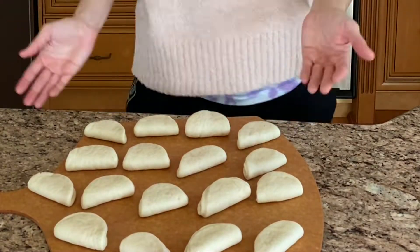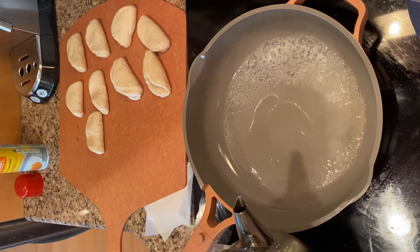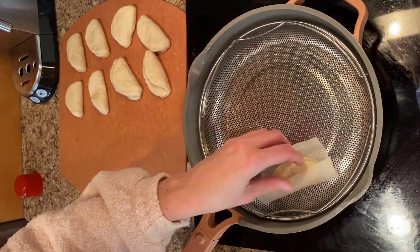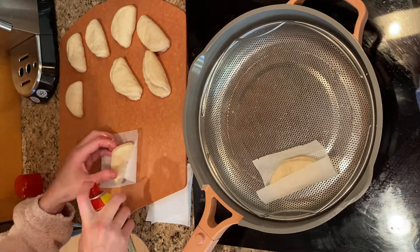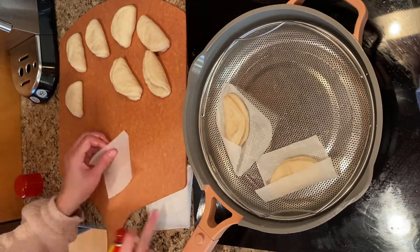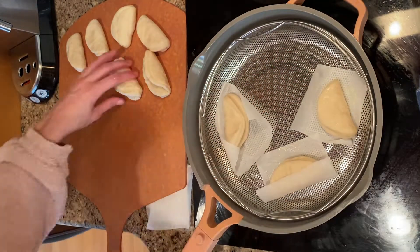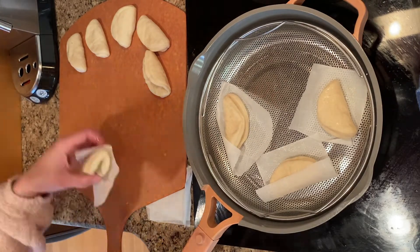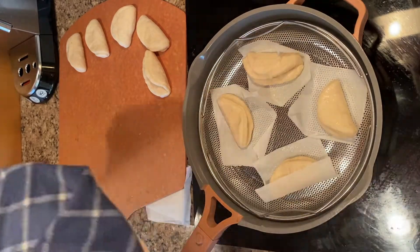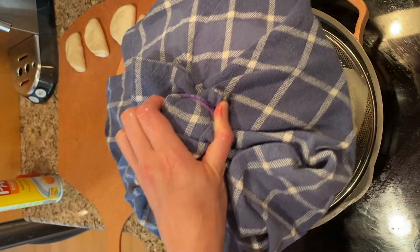This is what you'll need to use without a bamboo steamer. Cut parchment paper into squares the size of your buns. Spray the squares with non-stick cooking spray and place the buns on them and then on the steamer. Continue with the rest. Wrap the lid with a tea towel and then with a rubber band — tie the towel around the handle.